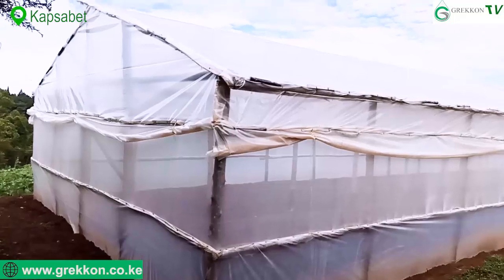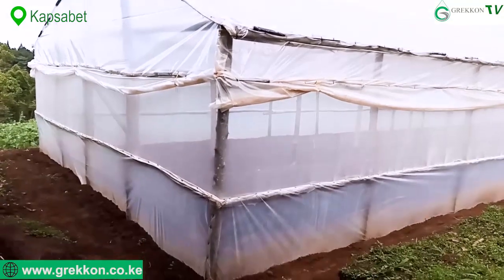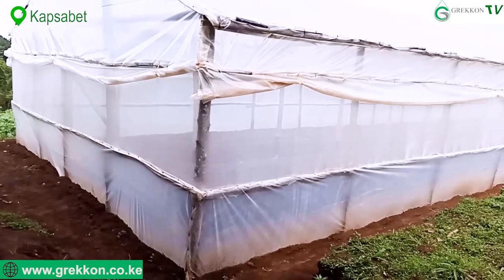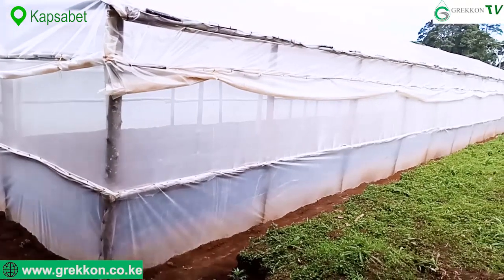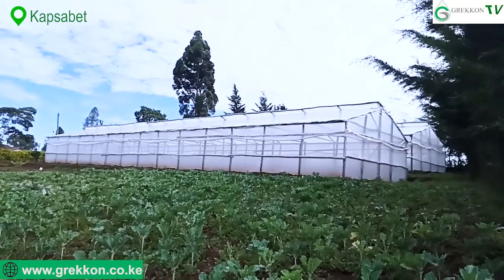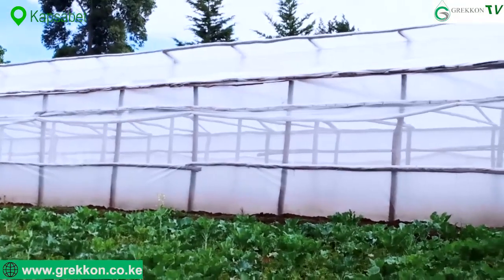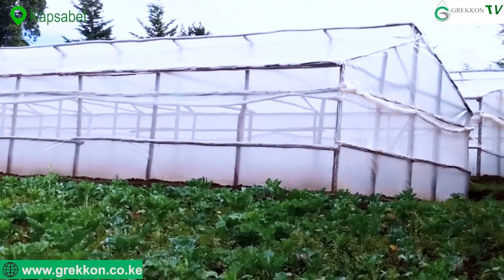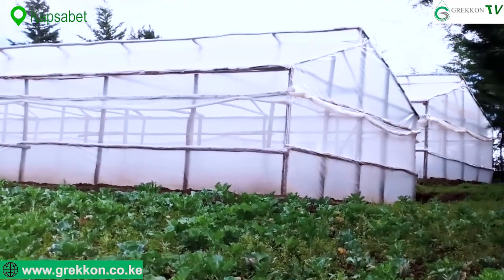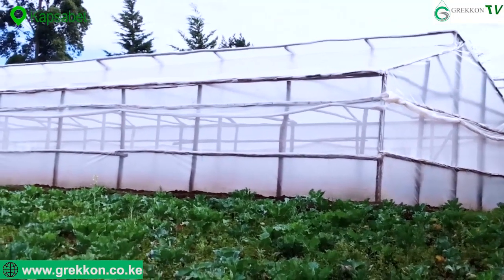As you can see, the greenhouse has to be well ventilated. There's a netting system put around it — the net is to allow air to get in. When you have proper ventilation, you are not going to suffer from diseases. The ventilation is put on the sides and also on the top of the greenhouse so that air gets in through the sides and out through the roof.